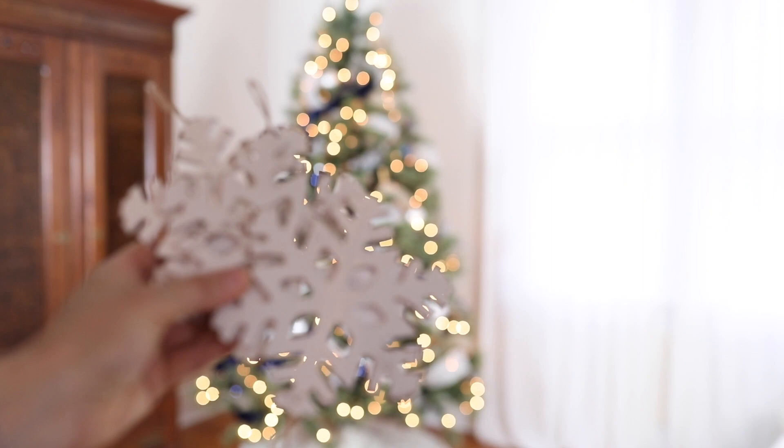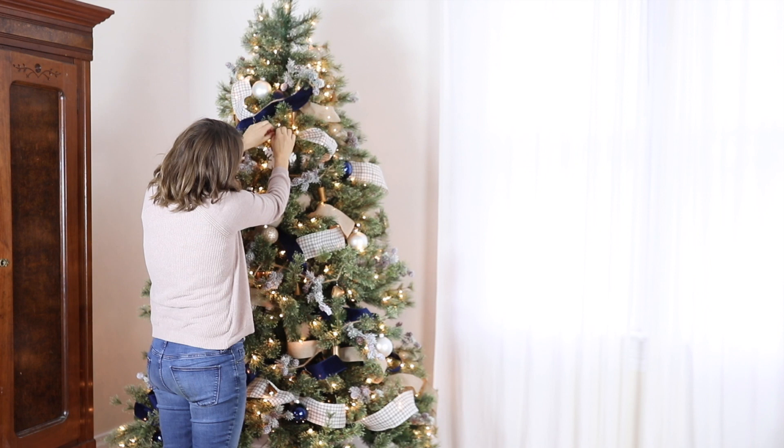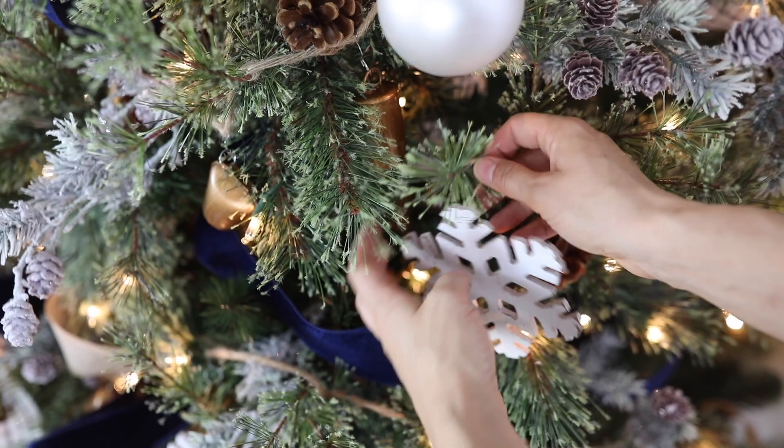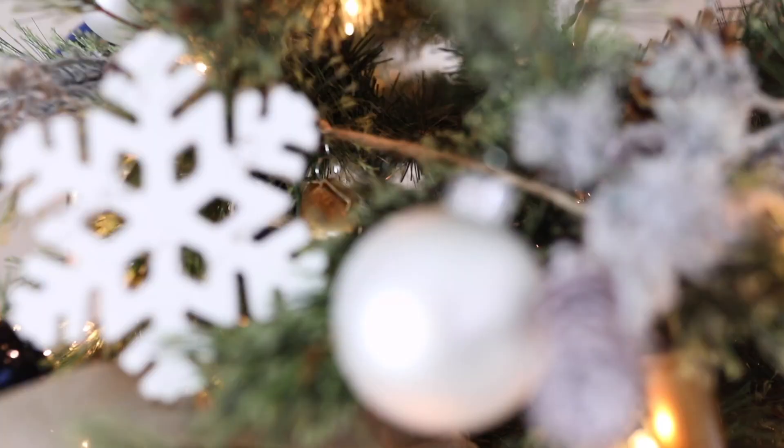I also brought in some snowflake ornaments I found in the wooden craft section. My girls were wanting to paint ornaments so we were over in that section, and I found these almost chalk-paint-looking snowflakes that I thought would look perfect with my tree. I added about five of those, and then did a few DIY ornaments as well.